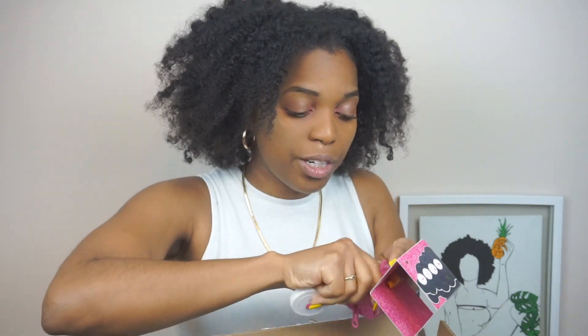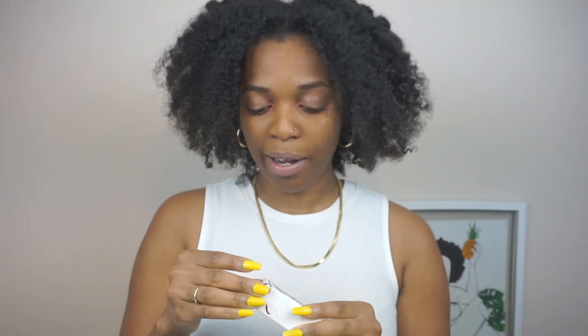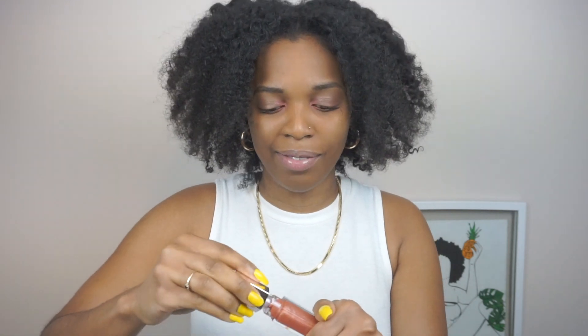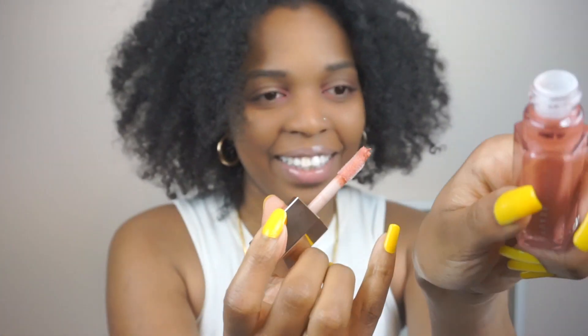It's important to wash your brushes and sponges all the time to avoid breakouts and stuff like that. Last but not least for makeup — I got the Fenty Gloss Bomb. I cannot wait to try this. I know everybody talks about Fenty. I skipped the smaller package and got this one. I think it's a really nice color. I'm a gloss girl rather than matte — so let me just apply it here.